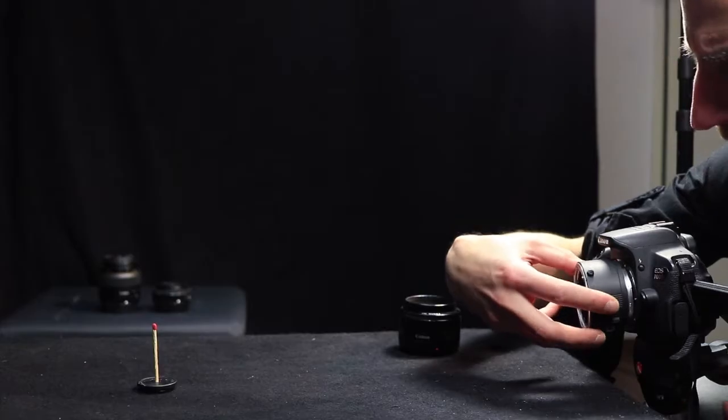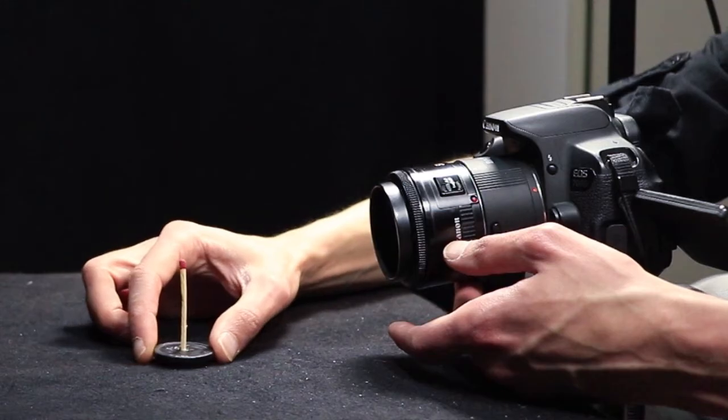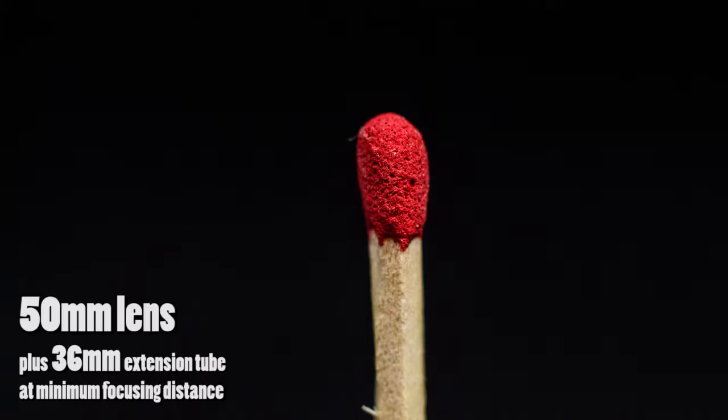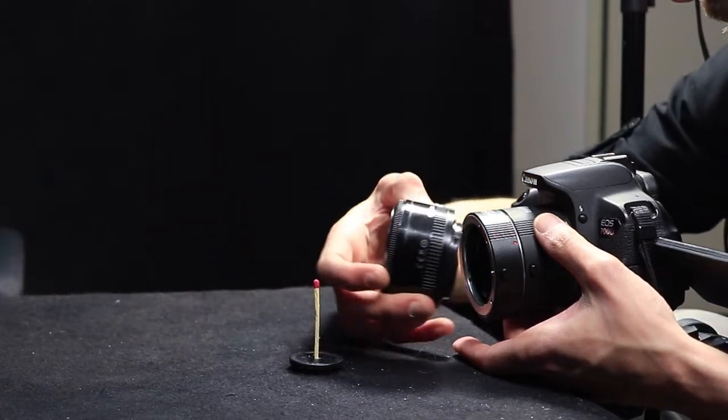We can stack the tubes — each tube will give us the possibility to get a bit closer. So I moved the match closer to the point where I was able to focus on it, and I took photos. I found the result pretty impressive.